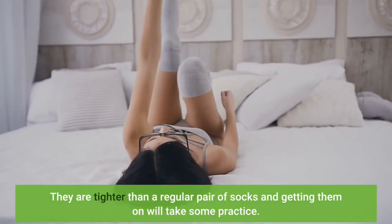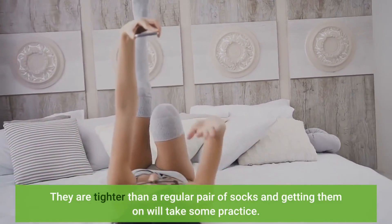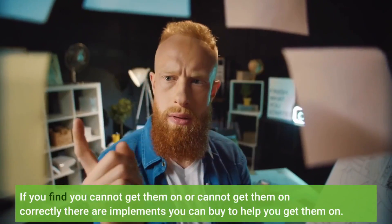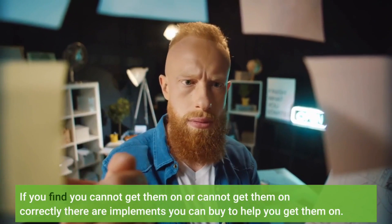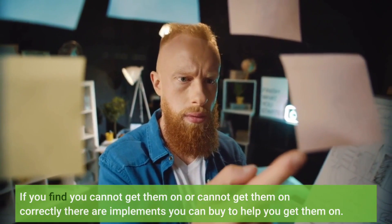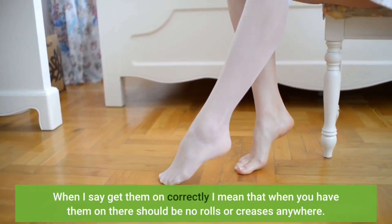They are tighter than a regular pair of socks and getting them on will take some practice. If you find you cannot get them on or cannot get them on correctly, there are implements you can buy to help. When I say get them on correctly, I mean that when you have them on there should be no rolls or creases anywhere.